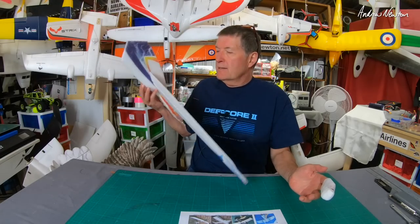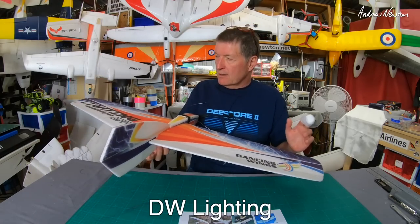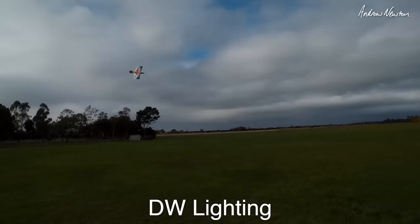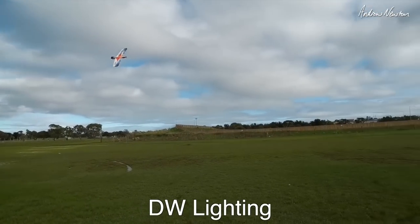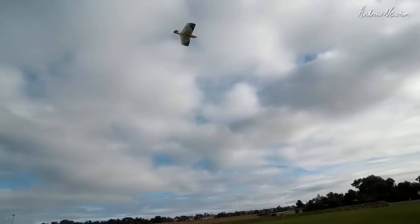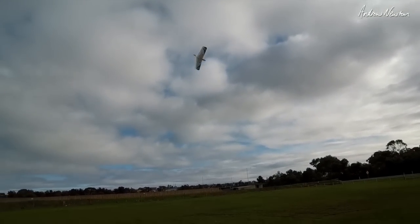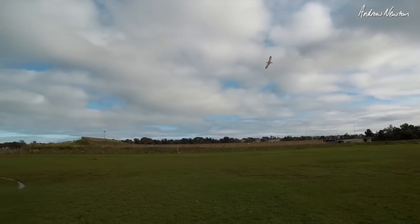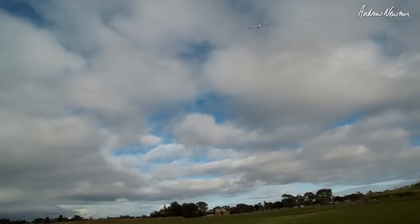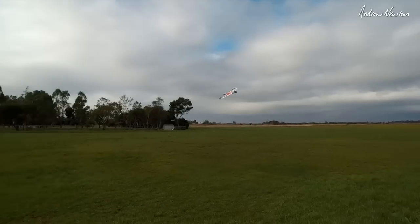The first one we're going to talk about is this Dancing Wings Lightning — I think they've misspelled that. It's an EPP, quite flexible, lightweight plank with a motor and slightly swept forward wings. This was very generously sent to me by Jean-Pierre Malherbe from Canada. Thanks very much, Jean-Pierre.